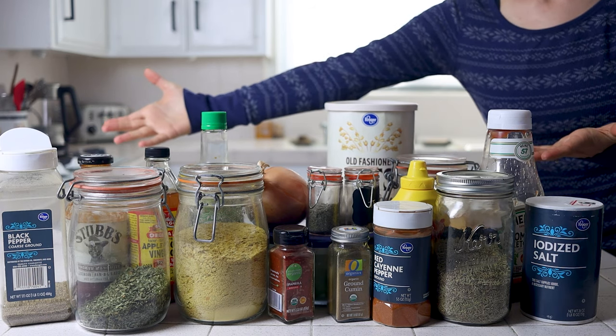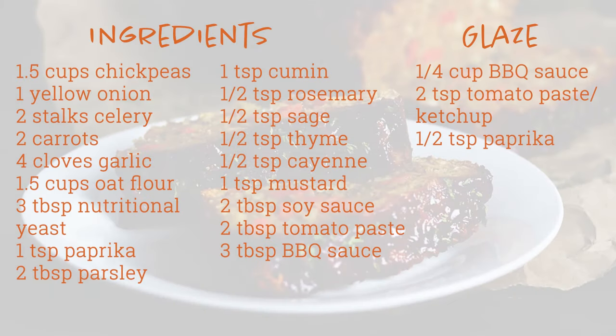Here's everything you'll need for this recipe. I'll also leave everything in the description box below, along with a link to the blog post with some mouth-watering photos and a printable recipe card.